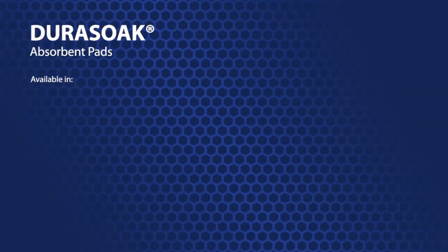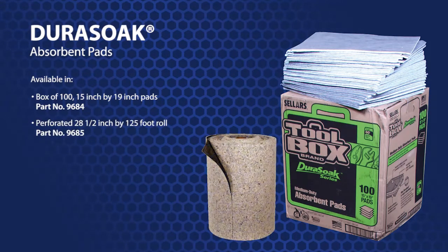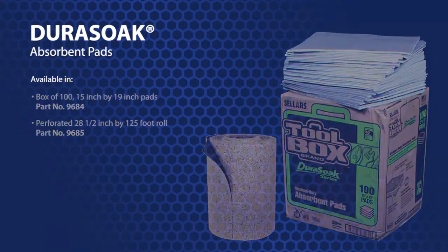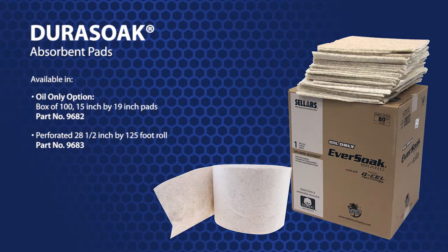Tifco has Dura-Soak products available in a box of 100 15-inch by 19-inch pads, part number 9684, and a perforated 28.5-inch by 125-foot roll, part number 9685. Tifco has an oil-only option available as well: part number 9682 for a box of 100 15-inch by 19-inch pads, and part number 9683 for a 28.5 by 125-foot roll. The oil-only products will soak up all oil-based fluids, but not water.